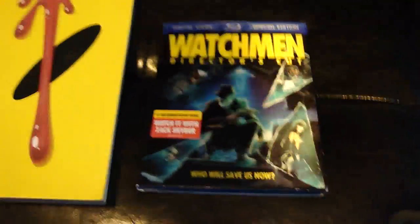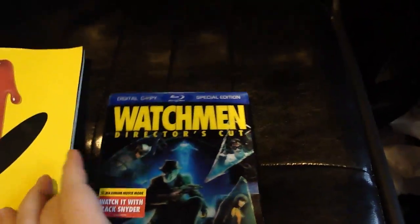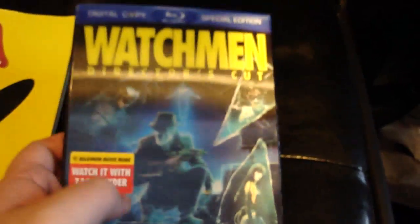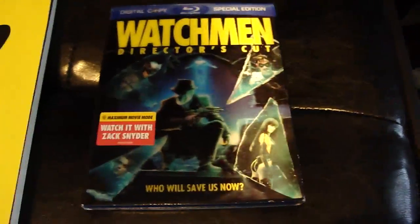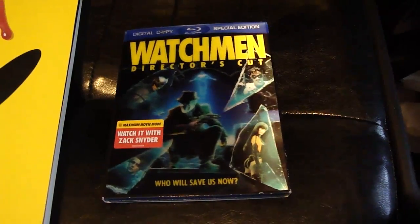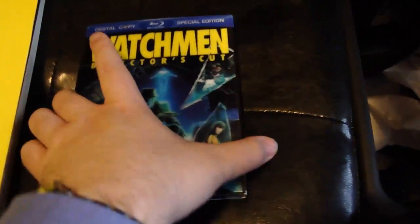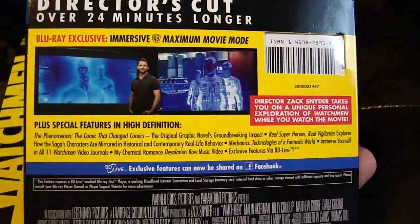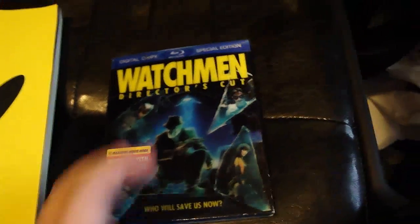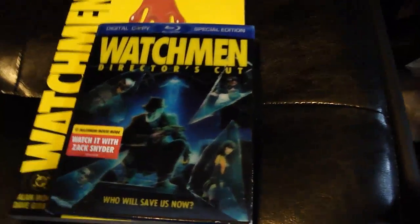Originally, from what I understand, it was meant to feature DC superheroes - so Rorschach would have been Batman, and there would have been a Wonder Woman equivalent. But DC didn't want their characters being this violent and this dark in the public eye. There are rapes and child molestation - it's not an easy watch in a lot of ways, but it's so stylistic. I'm not a big fan of Snyder overall - I loved his Dawn of the Dead remake, which I think is one of the better remakes in Hollywood history.